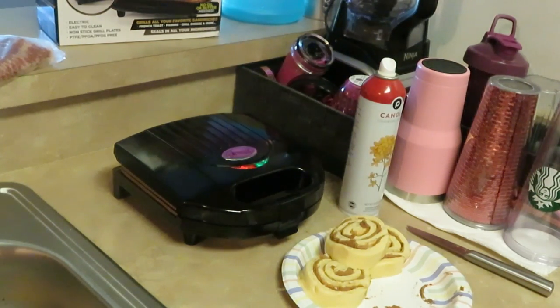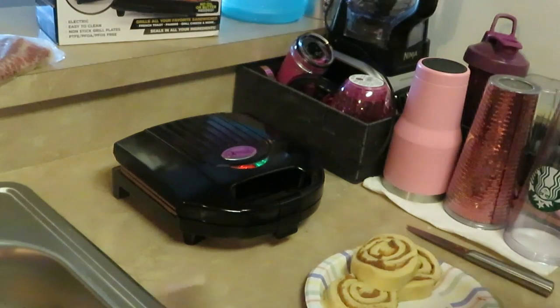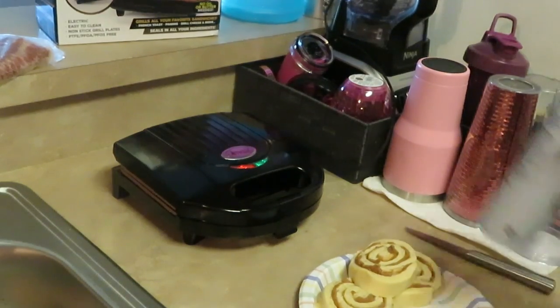You can do all kinds of stuff with this Gotham grill, guys. If it's something that can go in that little Gotham grill, I will throw it in there in a minute. So I'm gonna go ahead and let those cinnamon rolls cook up.